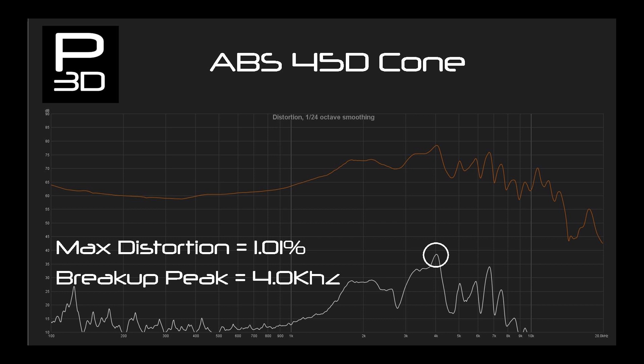Interestingly, the roll off beyond 10kHz almost matches PLA, bringing into question how the lack of a phase plug is affecting things — yet another thing to look at going forward. A break up point of 4kHz is coming very close to the PLA cone as well. Overall, this performance is very good for the frequency response it can achieve.